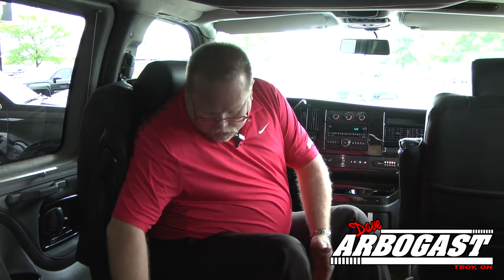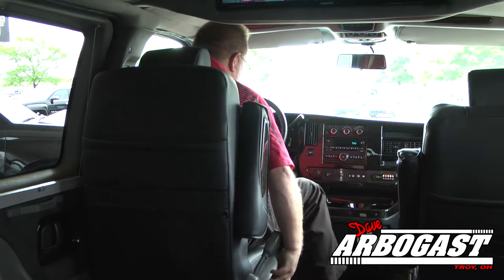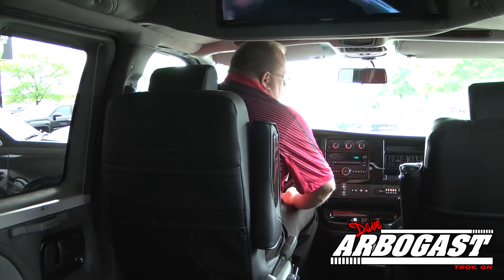One other feature this van has is an eight-way power seat so the person in the chair can transfer to this seat. The seat has three different controls — it will go forward and back, and up and down. This seat has also been specially lowered for a taller gentleman in Maine who is getting this van. It will lower down to about 13 inches or can be raised higher, and then it spins around and comes forward up into the seat. It also has a back adjustment on the left side.